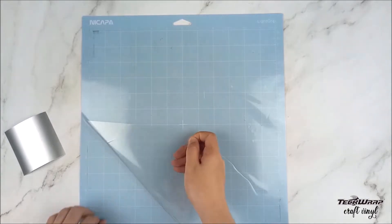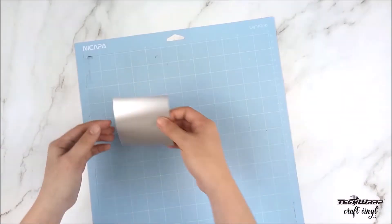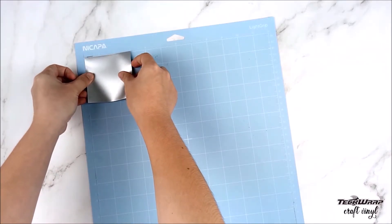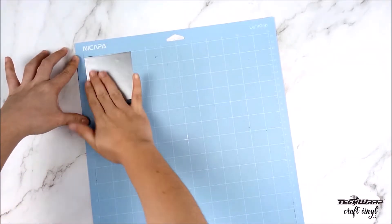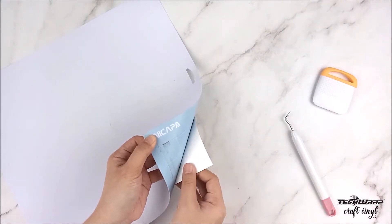First we are going to need to cut our vinyl to the size of our SVG design. Then place the vinyl on the cutting mat and prepare the machine to cut out the SVG design. When it's done cutting, slowly remove the vinyl from the mat.